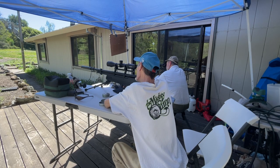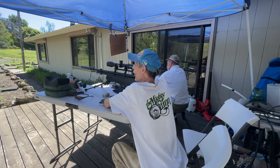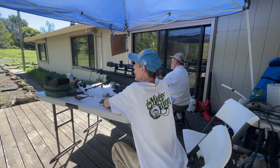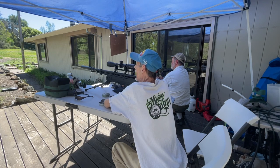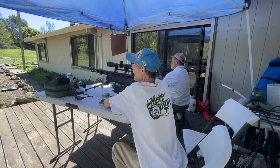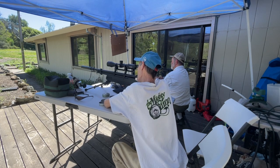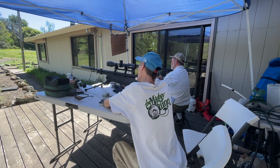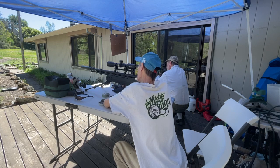Weird things have been happening to us lately. Like earlier, we had it dialed in for the 70. We went out to 80 and we had to put it back down to the 70 mark because we were shooting high. So that was kind of weird.